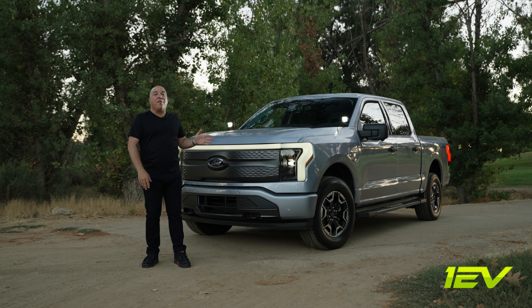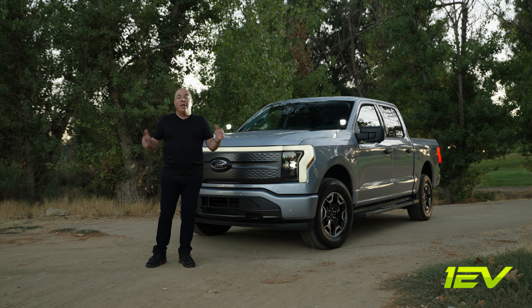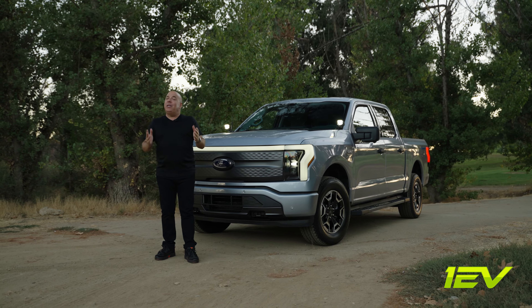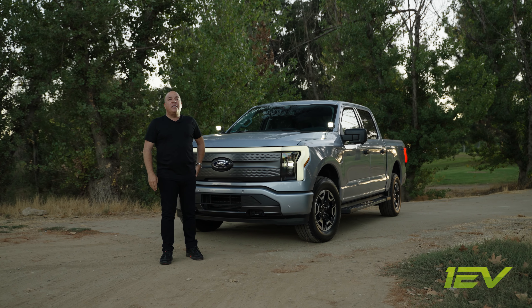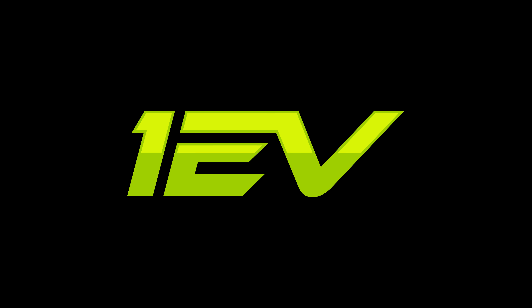If you have a Ford Lightning and you're looking to trick it out, these are not very expensive, they're very effective, and they look really cool. Thank you so much for watching, fans. Please subscribe to our YouTube channel if you haven't already — so many more amazing videos coming your way soon.